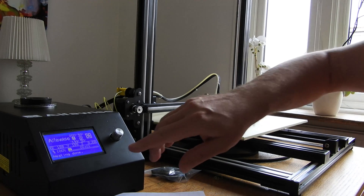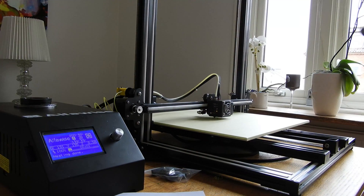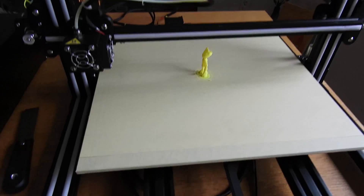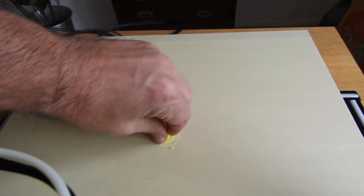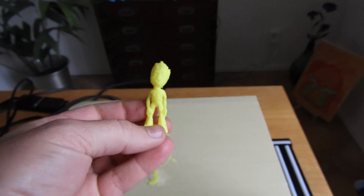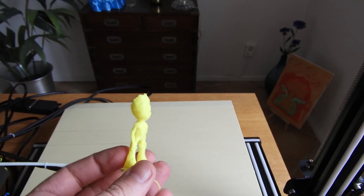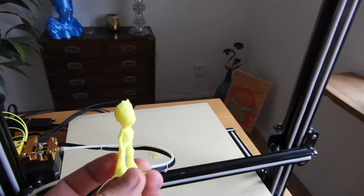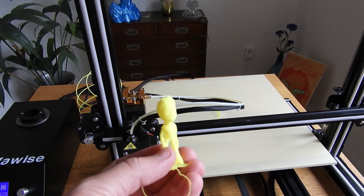Print is ready. I printed it at 200 microns and it came out really nice. This is 200 microns and 60 millimeters per second, so it's quite fast.